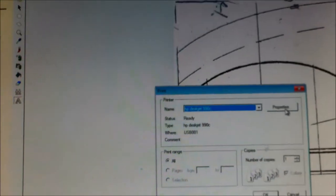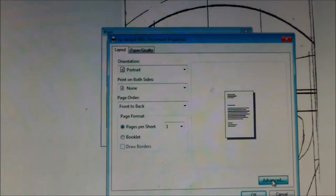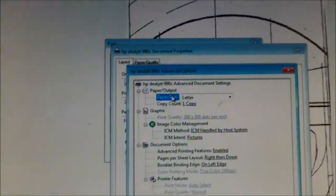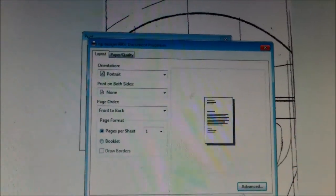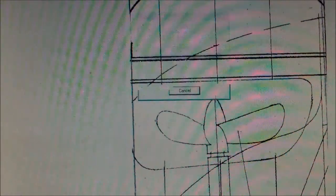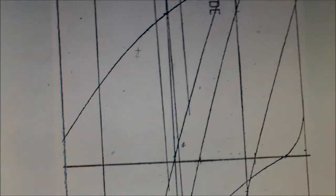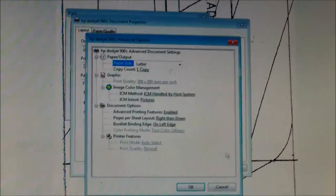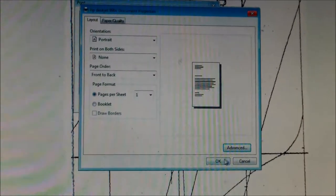I'm ready to print. I put eight and a half by fourteen sheets of paper in my printer and click Print. I need to make sure I have the right paper size selected, so I click Advanced and there's a box that says paper size — it defaults to 'Letter,' but I'm actually using legal size paper, eight and a half by fourteen. I click OK and it goes to print. I close this one and open the other image, go back to Print, Properties, Advanced, change 'Letter' to 'Legal,' click OK, and they're both printed.